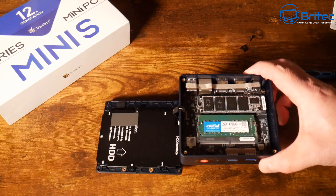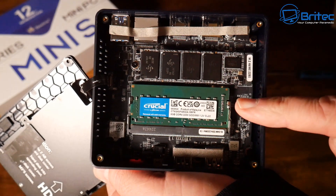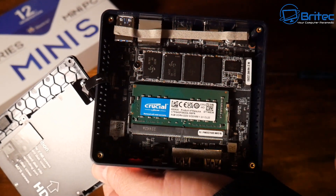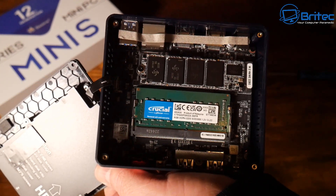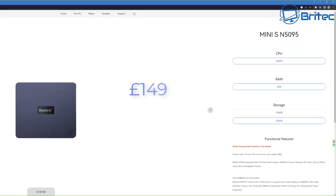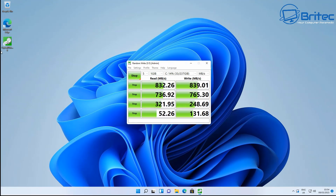Inside we have Crucial RAM running at 3200MHz, 1.2V, CL22, and a 256GB drive. A 128GB model is also available. The drives aren't the highest quality at this budget level, but the good quality RAM is a plus. The drives can be upgraded later. At £149, they haven't skimped on quality parts overall.